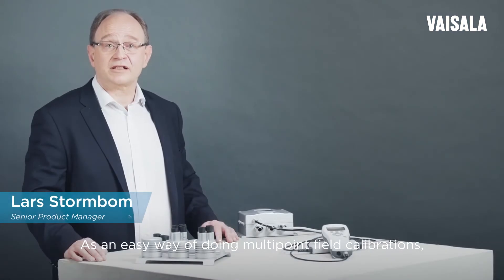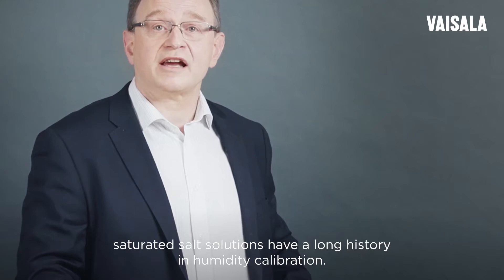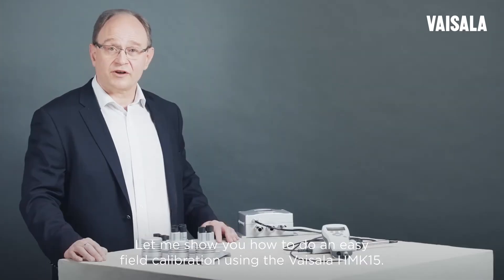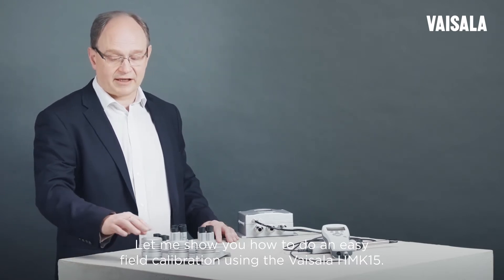As an easy way of doing multipoint field calibrations, saturated salt solutions have a long history in humidity calibration. Let me show you how to do an easy field calibration using the Vaisala HMK15.